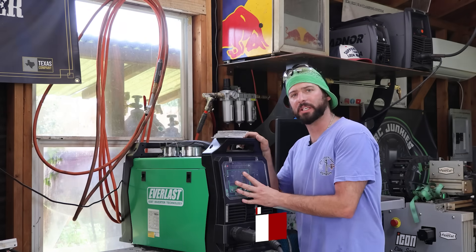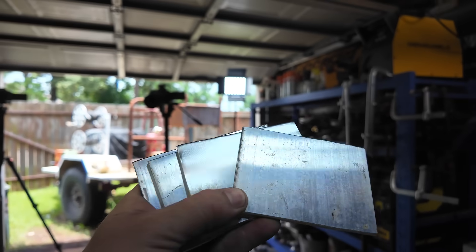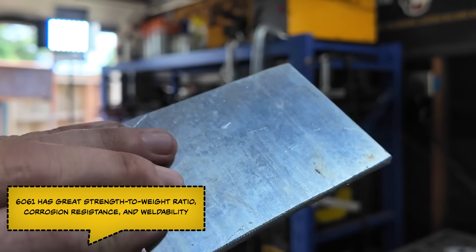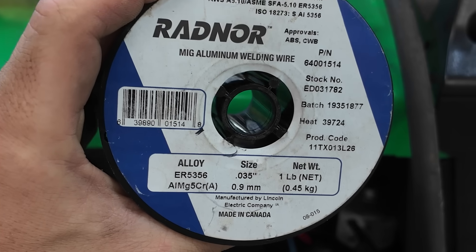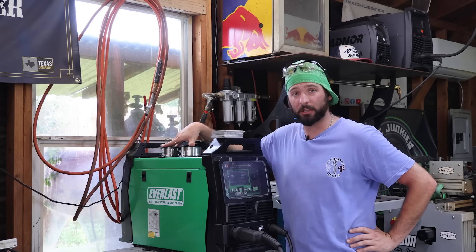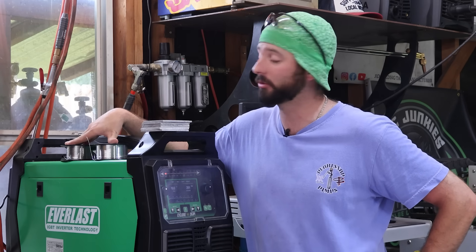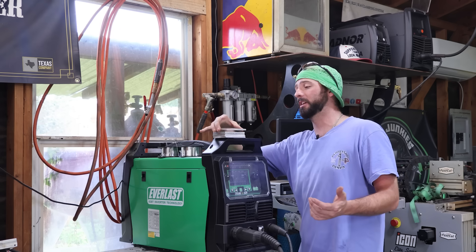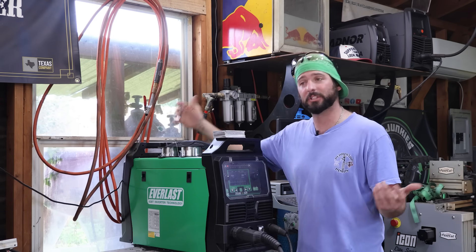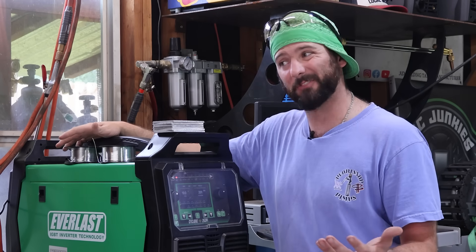Before you dive into machine settings, you really got to pick what filler metal and base metal you're using. I picked up some 6061 flat bar — that's what we're going to use as our coupons today. I have two filler metals: a 4043 and a 5356. These are really common filler metals for many aluminum alloys. For general purpose stuff like 6061 or a typical repair, start at a 5356, 4043, or maybe a 4943. Do your research and find what's best for you.